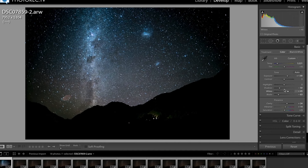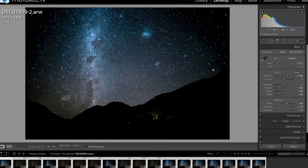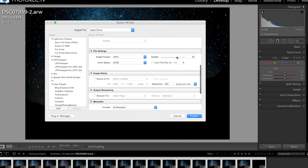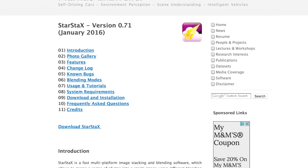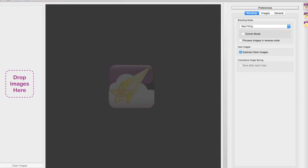Once I have an image the way I want, I sync all of the images in the sequence. I also take a moment to inspect the images for annoying plane trails or anything else I might want to clone out of an individual image. I export these at 90 to 100% JPEG, full resolution. We could take these into Photoshop, but there's a free program for Mac, Windows, and Linux called Star Stacks that works even better. It's linked below, and while it is free, I suggest you donate a few bucks if you find yourself using it more than once.